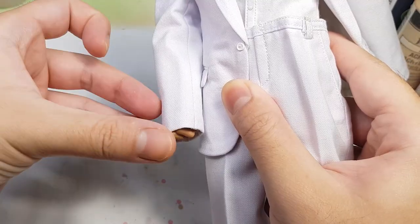Oh my god, why is this so long? If you suck at sculpting, make sure to get proper reference photos — so important.